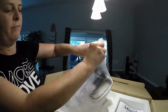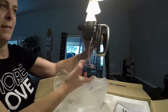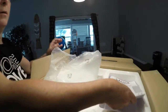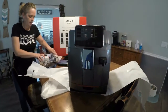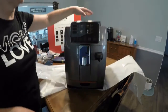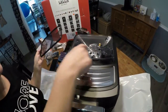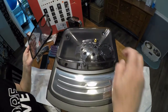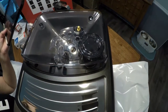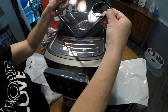When you take it off, you don't need to use it. This is the bean hopper here — this is where you put your beans. It has the grinder. This is where you can put a single scoop if you want to use ground coffee for like decaf coffee. It has a good seal on it.